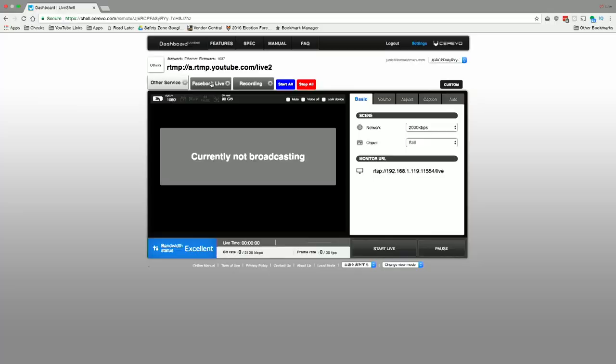The box supports 1080p 60 but can only support one destination at that frame rate — record or stream, not both. You can do three streams at 1080p 30 frames per second as long as you keep the total maximum bitrate below 150 megabits per second.